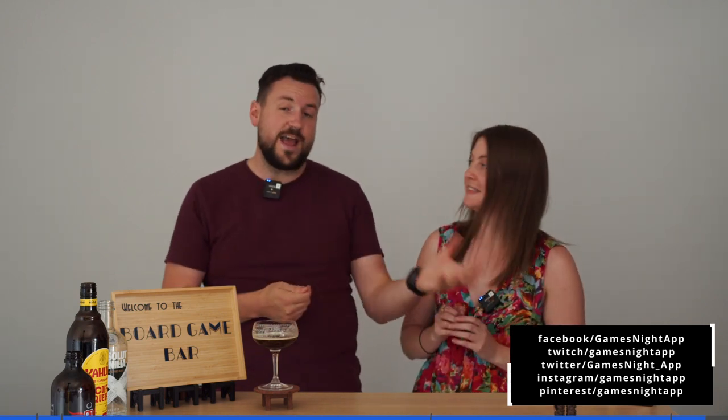Thanks for joining us on the board game bar. You'll actually be able to watch us play this game live on Twitch — we'll also be adding that as a VOD for you to watch at any time once we've played it. We also have the teach where we actually go through how to play Cafe. So make sure you make your own espresso martini and join us at the table when we play Cafe. Thanks for joining us, we'll see you in the next video!